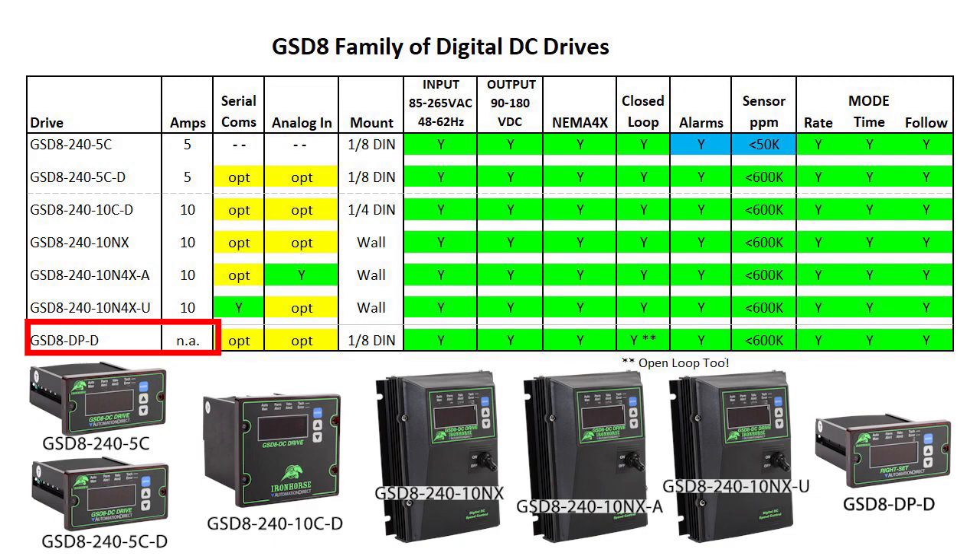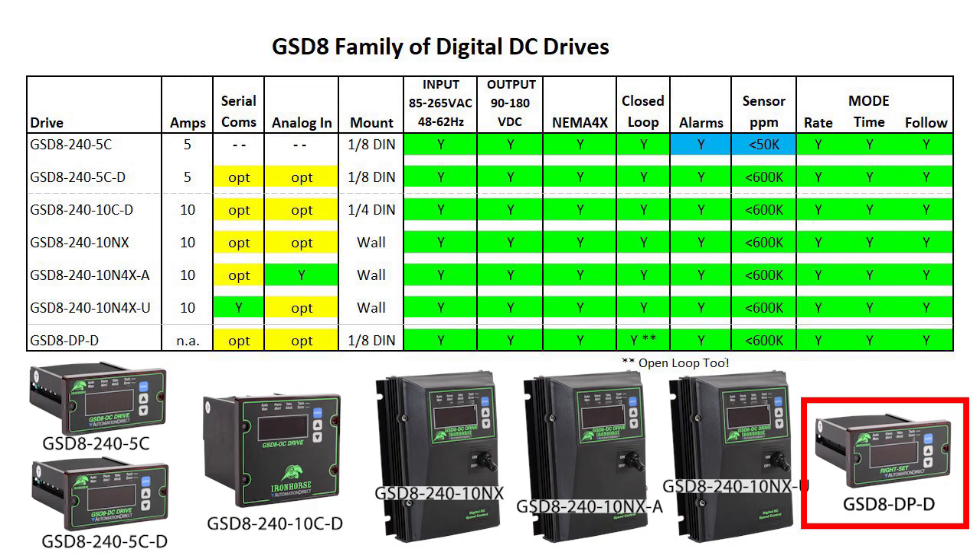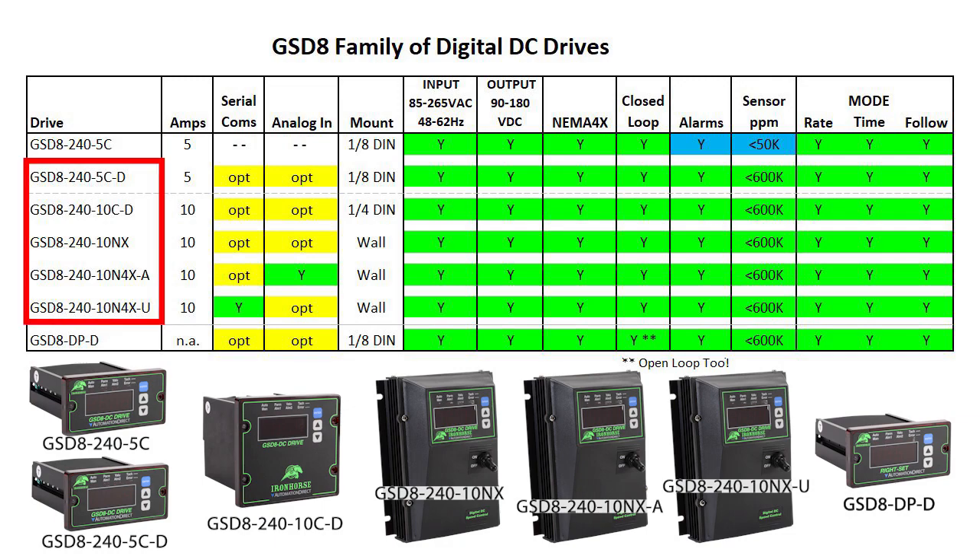Notice that this unit isn't really a drive. It's called a digital potentiometer, but it's identical to these drives except instead of controlling a motor directly, it controls an off-board drive which controls the motor. This is really useful because it means you can turn an old analog open loop drive that you have very little control over into a closed loop system, so you can accurately control your DC motor. That also means you can operate this unit as either closed loop or open loop.